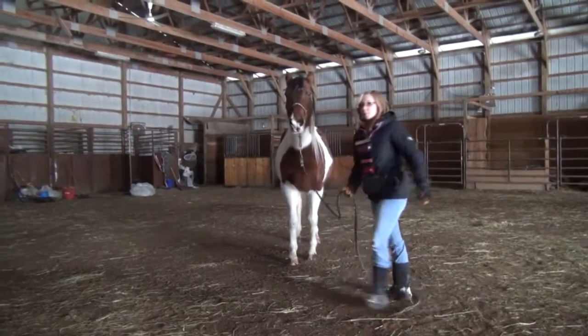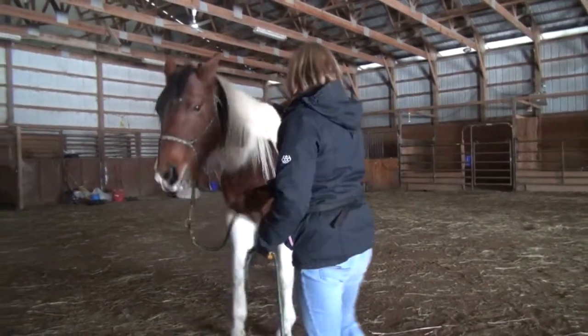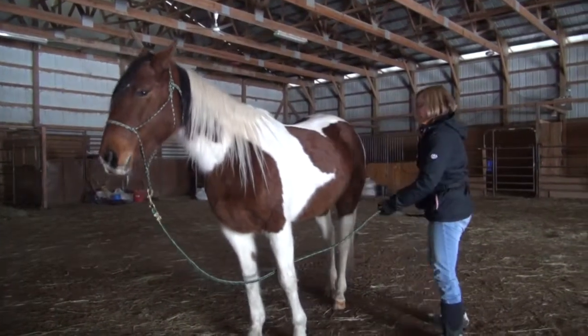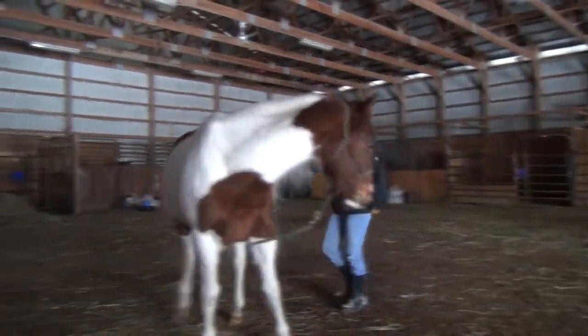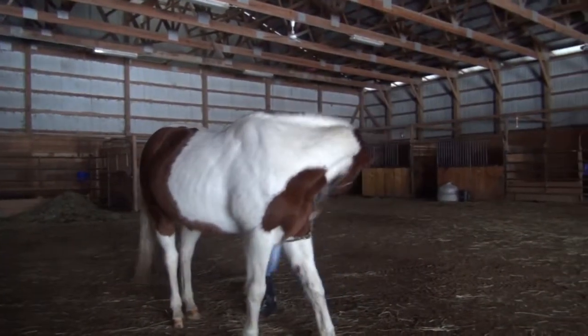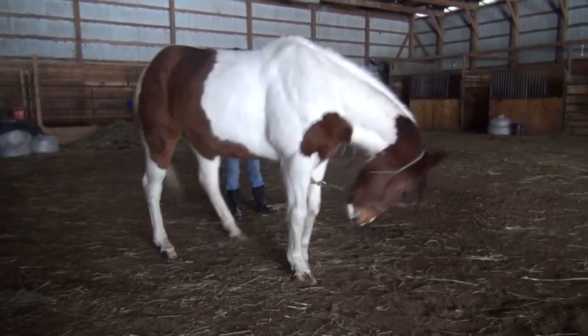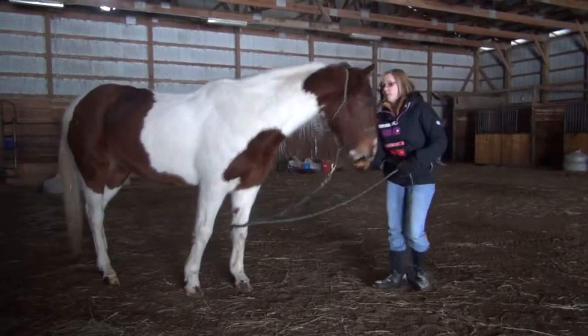So I'll switch when she backs up from that, and I'll do it again. If they start freaking out, you can also just do it from the front and hold it down there. They'll end up following the pressure, so either way you can do it.